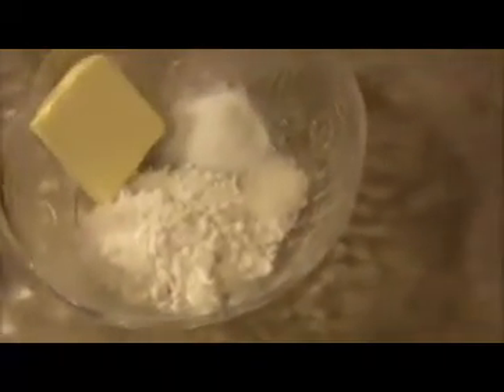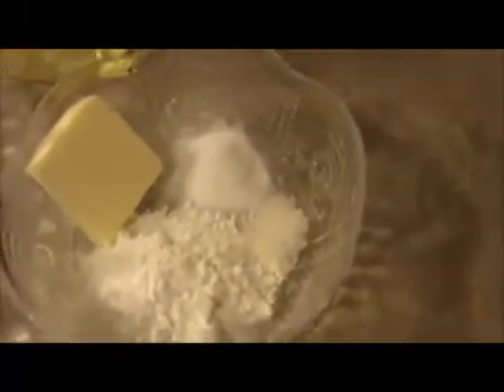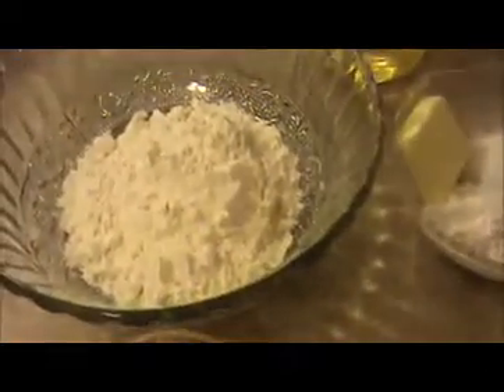I took three-fourth cup of all-purpose flour, one teaspoon of butter, two teaspoon of corn flour, salt as per taste, one teaspoon of baking soda, two teaspoon of thick cold yogurt, and one cup of shredded cheese. For frying, I will use one cup of oil.